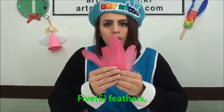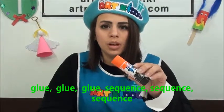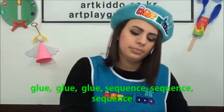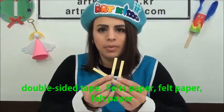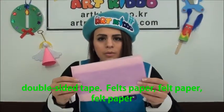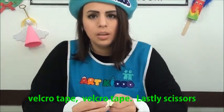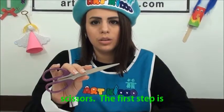You will need five feathers, glue, sequins, double-sided tape, felt paper, Velcro tape, and scissors.